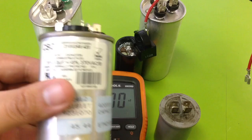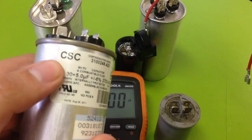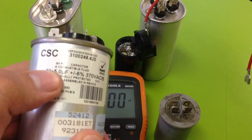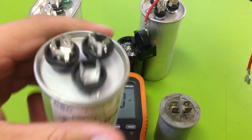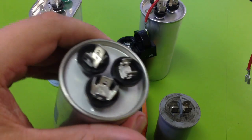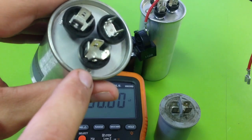This is our first capacitor we'll be testing. You can see these numbers right here: 30 plus 5 microfarads. What you want to do is on the top of the capacitor, identify the common, located with the C right there.